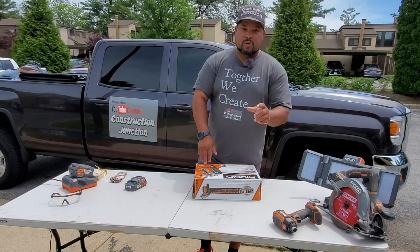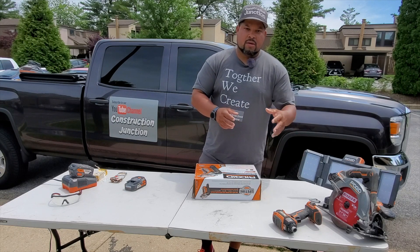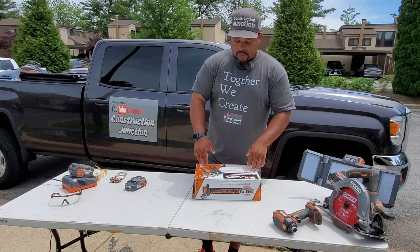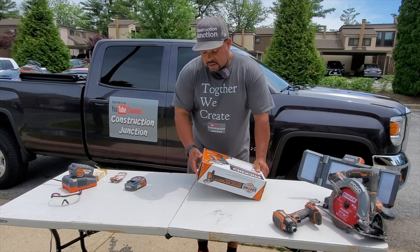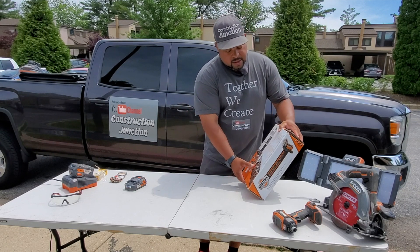Keep in mind you have to get 18 gauge nails. It shoots five-eighths inch brad nails all the way up to two and one-eighth inch brad nails — that's pretty long. If you're trying to reach the framing through a thick surface, you can use two and one-eighth inch brad nails to make it work.